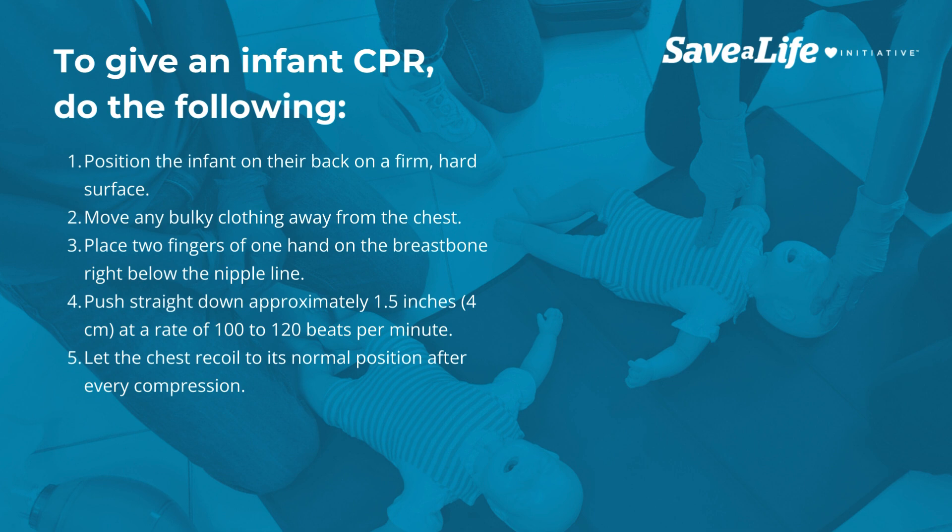Place two fingers of one hand on the breastbone right below the nipple line. Push straight down approximately 1.5 inches (4 centimeters) at a rate of 100 to 120 beats per minute. Let the chest recoil to its normal position after every compression.